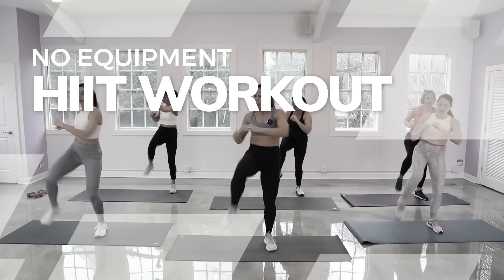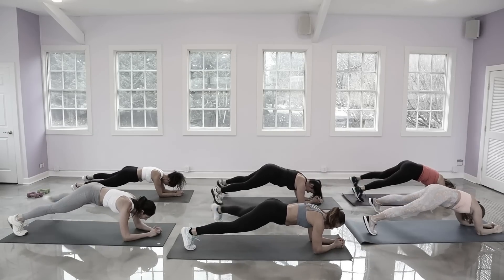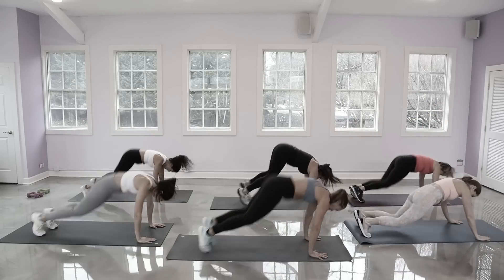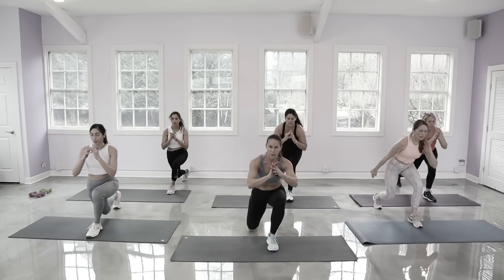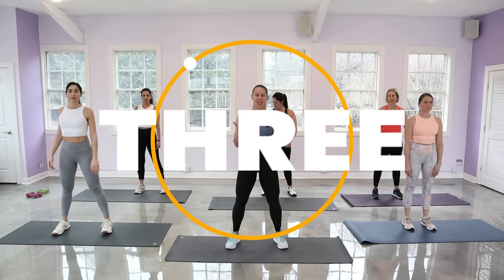Hey guys, welcome! Today's workout is full body HIIT, no equipment — just body weight as resistance. There are two blocks of work, 10 moves each: 35 seconds of full effort with a 12-second transition, and we're going through this two times. On that second round, try to level up a little bit. Clear some space, grab a sweat towel and water, hit subscribe and the bell so you don't miss any workouts.